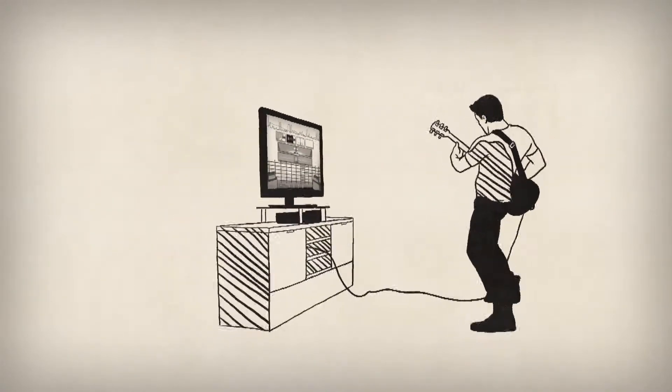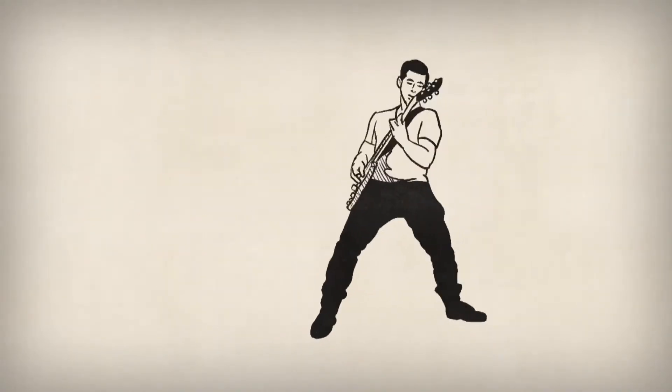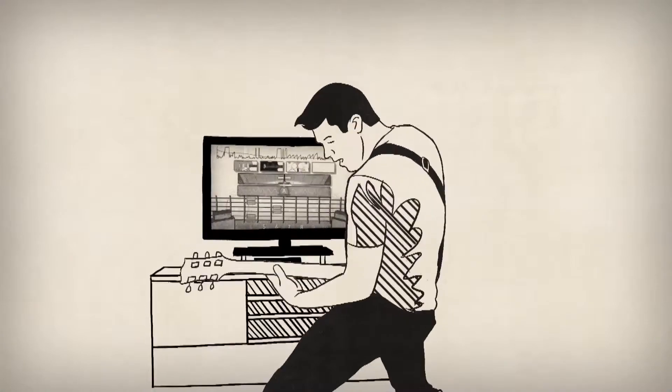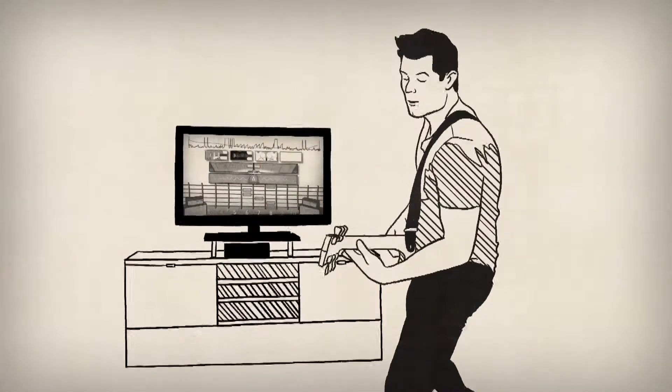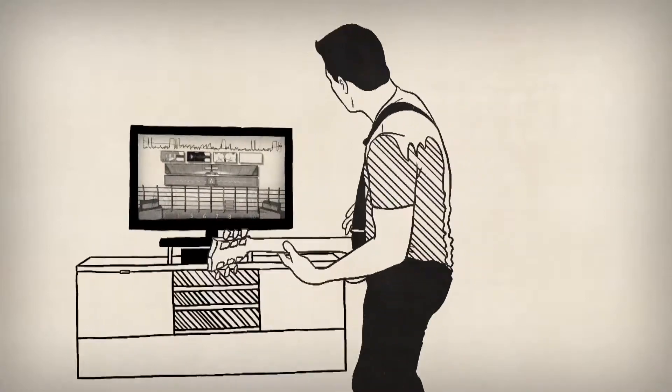It's a great way to learn how to improvise, but most importantly, it's just plain fun. And it's only one of the many new and improved features that make Rocksmith 2014 the fastest way to learn guitar.